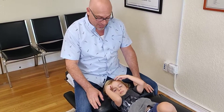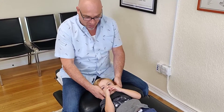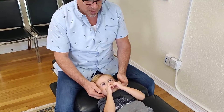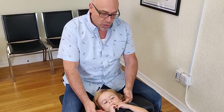Today we're adjusting the atlas of a three-year-old. We've actually just adjusted Malcolm, but we're going to go through the steps with him. So we palpated, we found he has a left atlas, he has a short leg, and we've done some testing to see which vertebra is subluxated, and we found it was atlas.